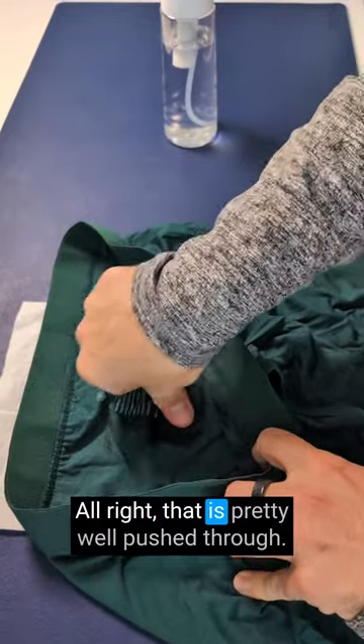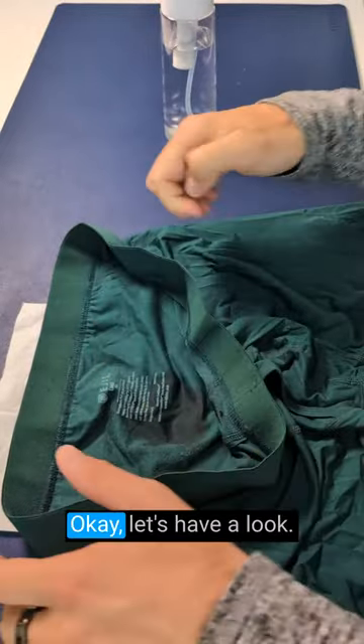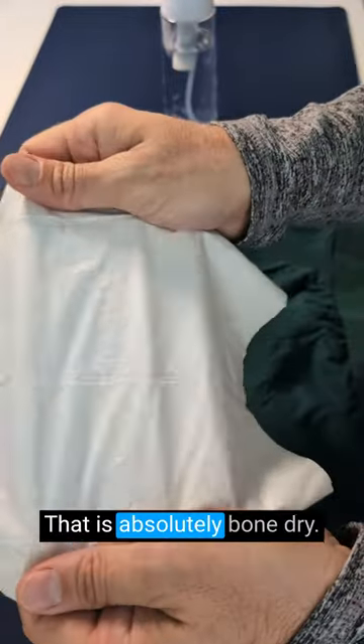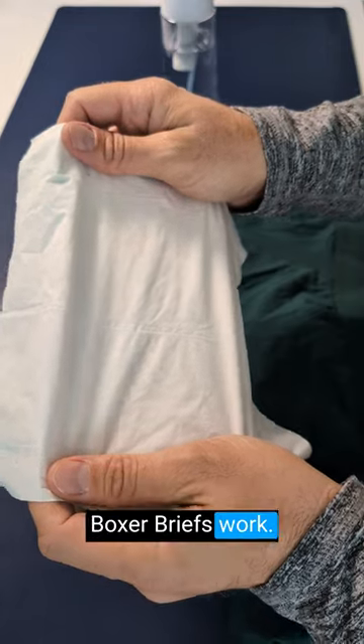All right, that is pretty well pushed through. Let's have a look. Nothing, absolutely nothing. That is absolutely bone dry. And that's how well the Aegis sweat proof boxer briefs work.